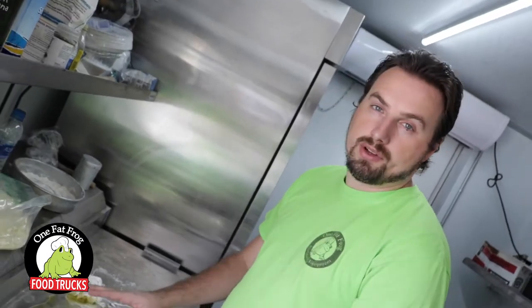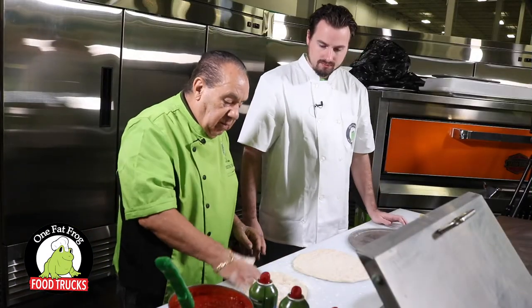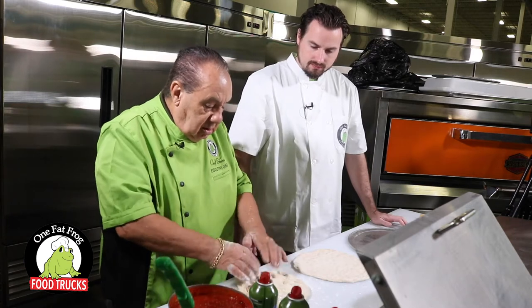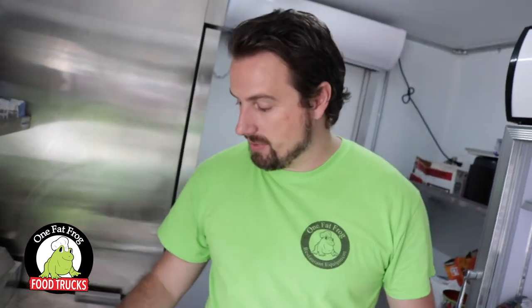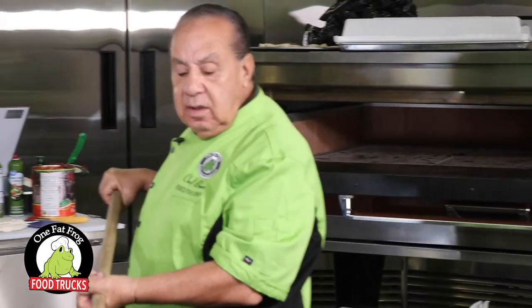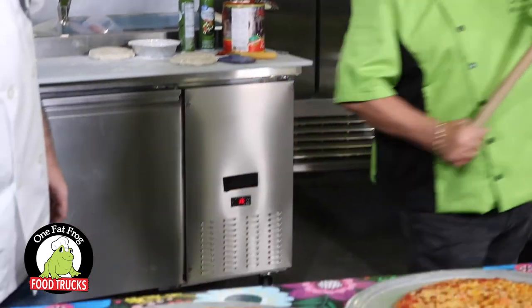Here at OneFatFrog we have an executive chef — Chef Bruno — who was coach of the U.S. pizza team, and he's also in the Pizza Hall of Fame. Apparently there's one of those out there too. Chef Bruno's the real deal and he kind of taught me a lot of what I know.